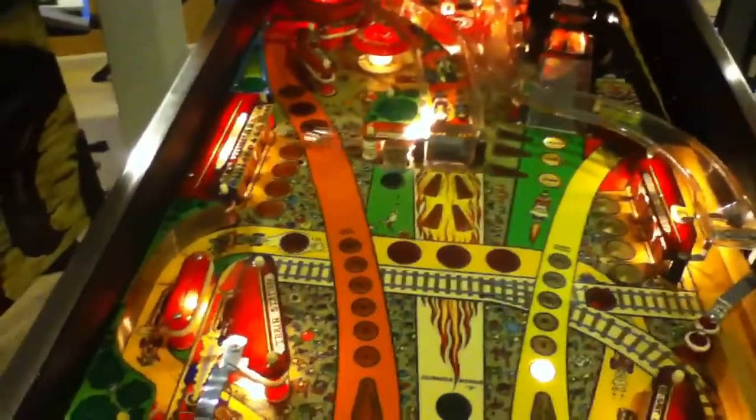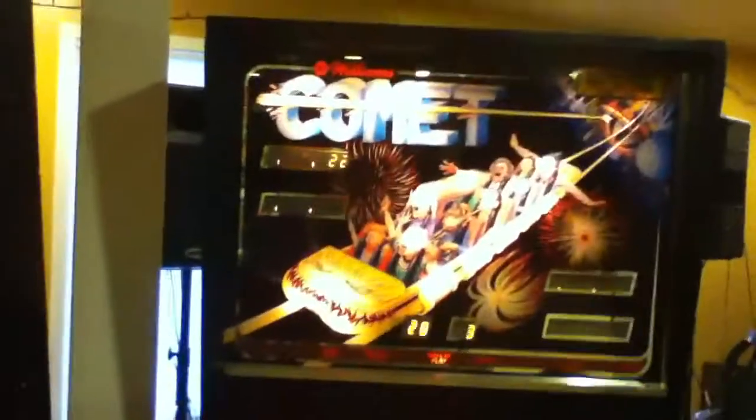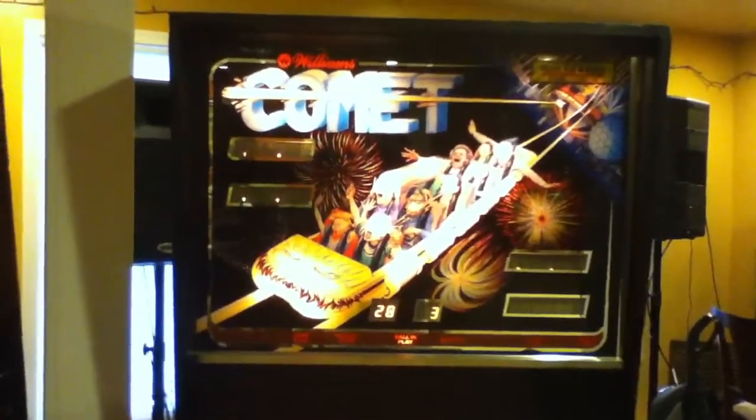The machine does start up and it will play. Once it drains the ball though, it will not kick it back out for some reason. And it doesn't really keep score. But three of the displays are working — the bottom one on the right is not, so that's for the fourth player.